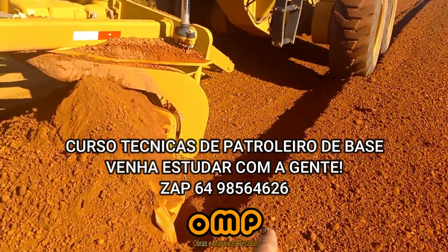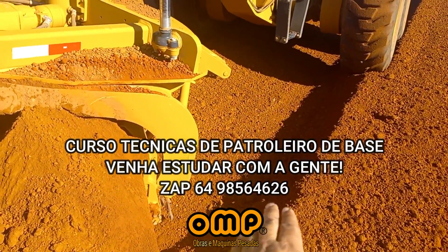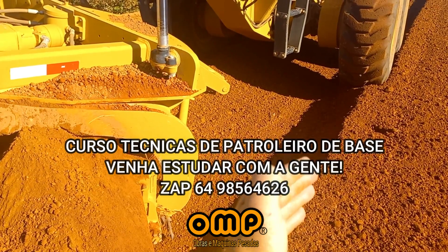Here, guys, it's called bigode. It's for it that you will know where you start.